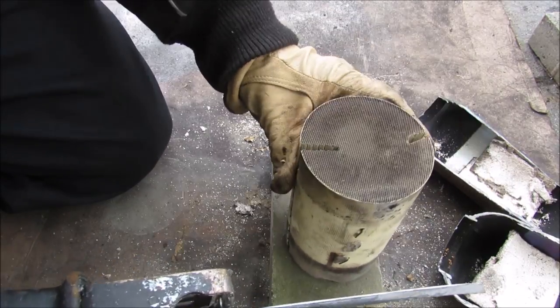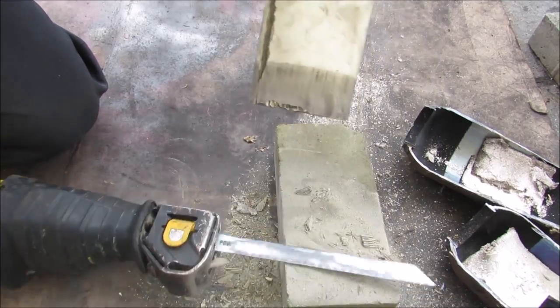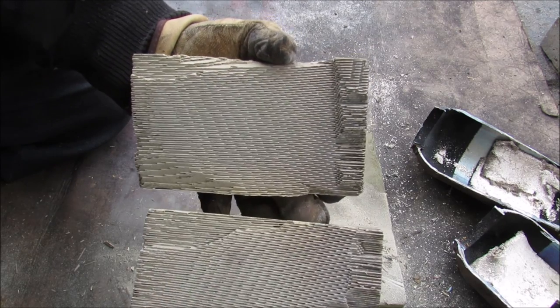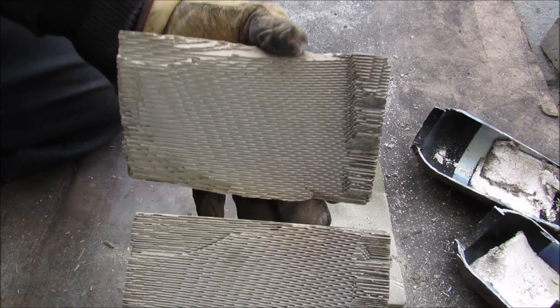To get a closer look at what's inside the catalyst, I'm going to chop it in half. You can see that there are thousands of tiny little passages that the air flows through, and it's made like this to maximize the surface area of the exhaust gases against the catalyst.